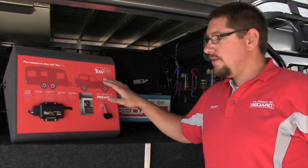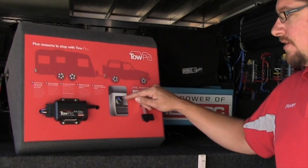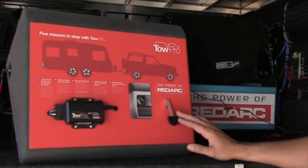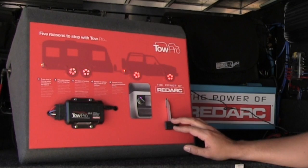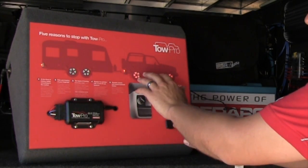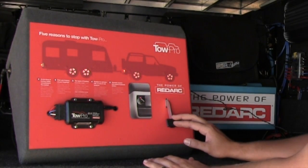The TowPro works in automatic mode by sensing how hard the vehicle is braking. Automatic mode is indicated by the LED being blue in the back of the knob. When I brake with the vehicle, the vehicle brakes and generates inertia. The TowPro senses how hard the vehicle is braking and applies a proportional amount of braking to the trailer to suit that application at the time.